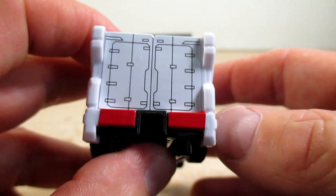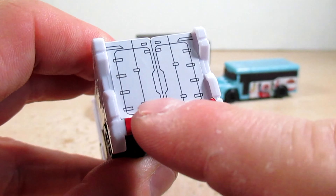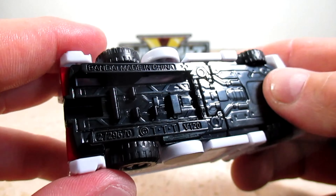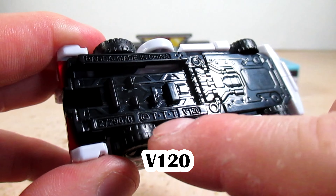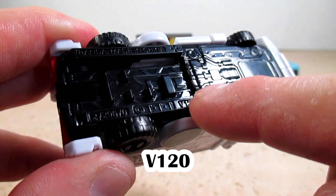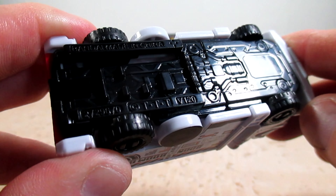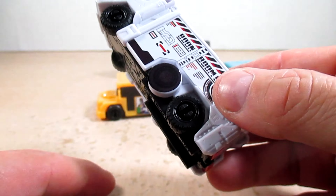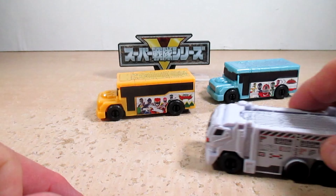On the back we got a big sticker and stickers for the back headlights. On the bottom I got the rails, and pretty much we got V120 stamped there on the rails — V meaning it is a Gashapon. We got more details underneath. Boonboom Trailer does have wheels, which is what we need here.